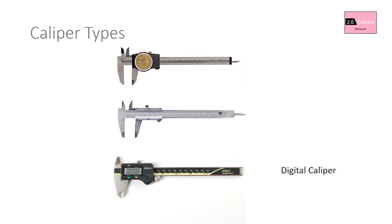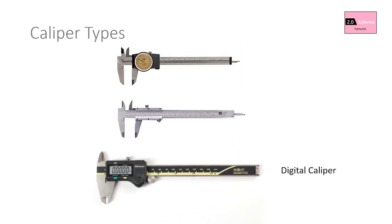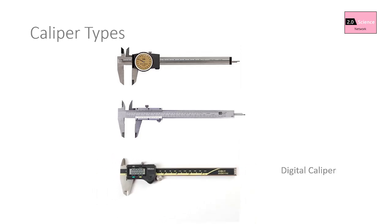In these three types, the process of measurement, the components used to measure, and the overall design are similar, differing only by the way the measurement is displayed. We can distinguish these three by external appearance.